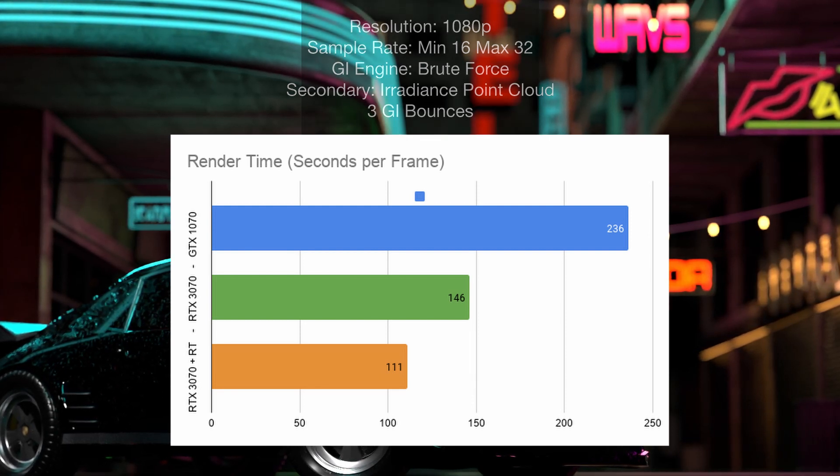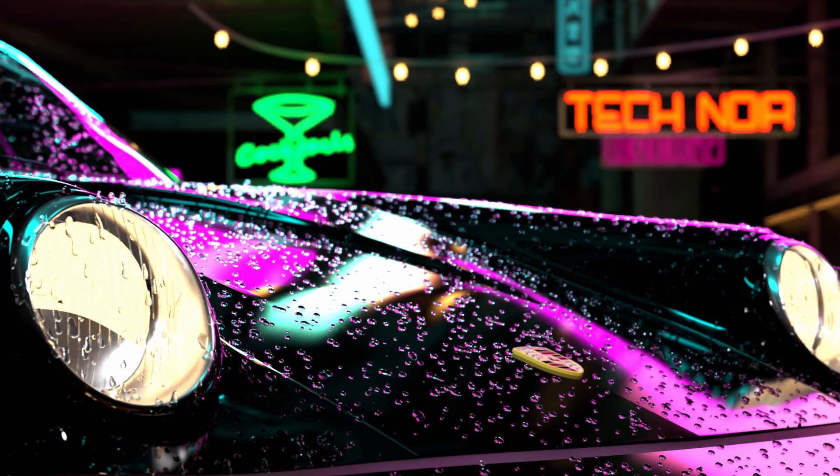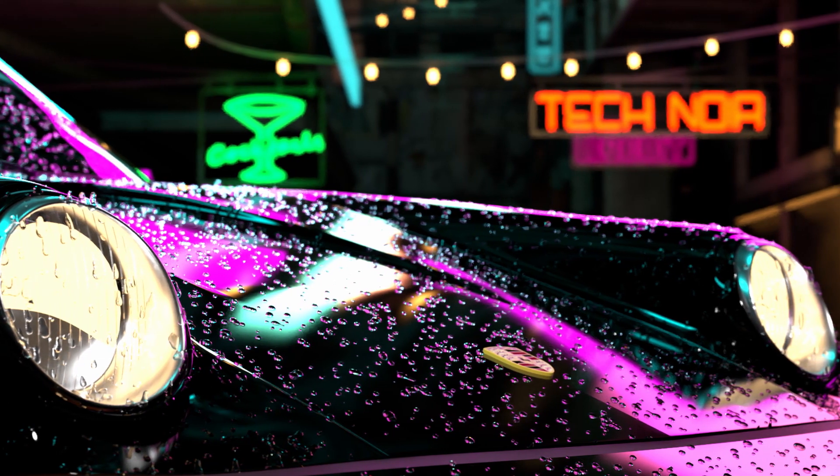I've still got a lot of volumetrics to add and other work to do on the scene. Hopefully I'll finish it before the end of the year — it's just been a little side project I've been ticking away at. Overall, I hope you found this useful if you were considering getting a 3070 and wanted real-world Redshift performance data. I've only had the card for less than 24 hours but have been running tests. I'll be doing some overclocking in the near future — if the improvement is only in the up to five percent range I probably won't bother, just to extend the life of the card.